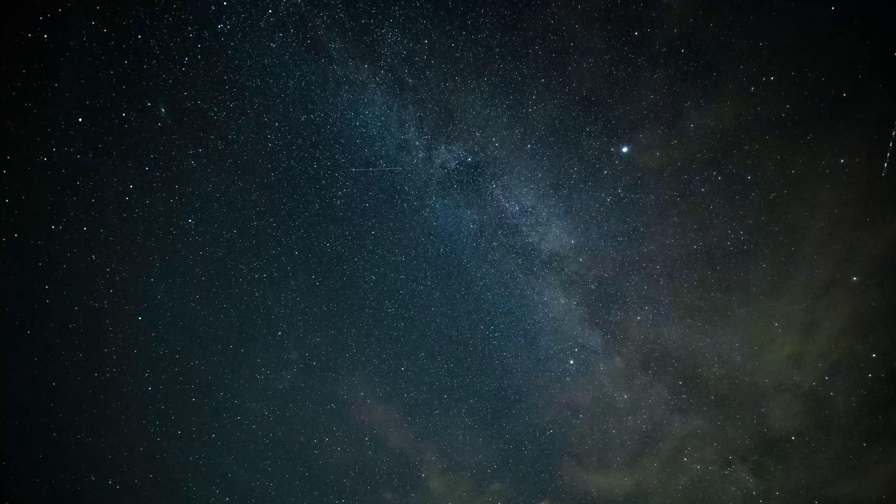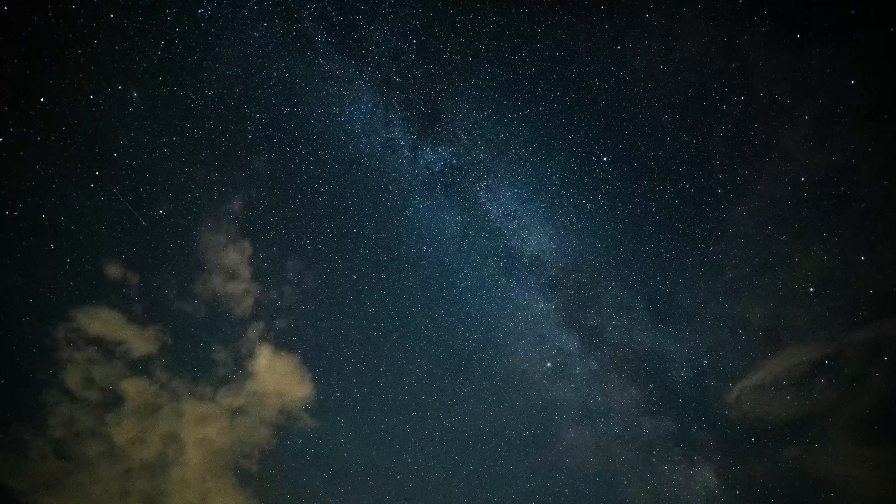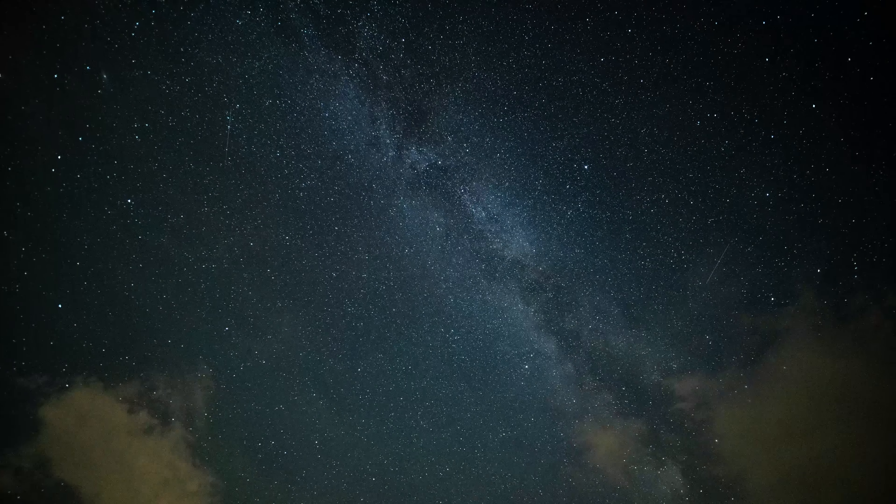Hi everybody, welcome! We are out in the field to shoot some beautiful nighttime star time-lapse. In this video you're gonna learn everything about how it basically works.